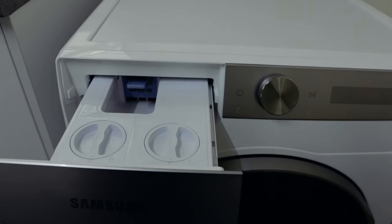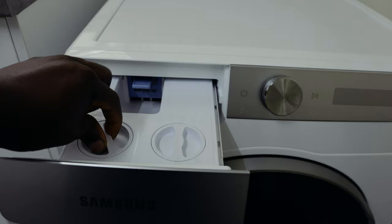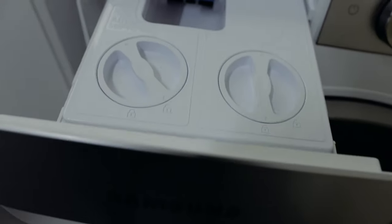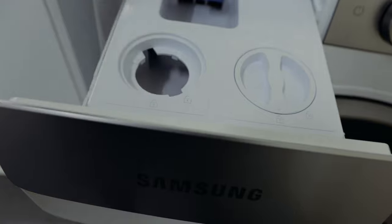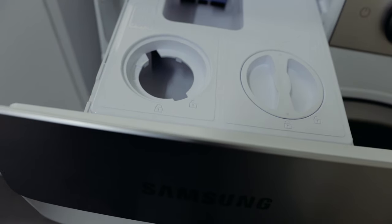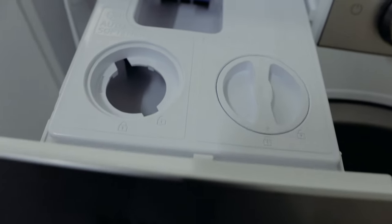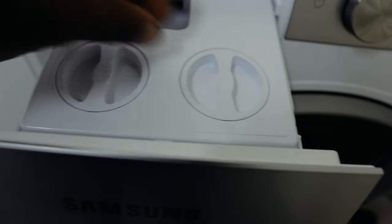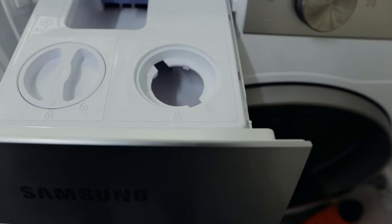To add liquid for the auto dose, there are little covers that you twist. You can see the lock symbol — twist it anti-clockwise and lift it, then pour the liquid in. Don't overfill it so that it's overflowing, otherwise it gathers and causes problems. Put in just enough, and when you're done make sure you lock it back up.